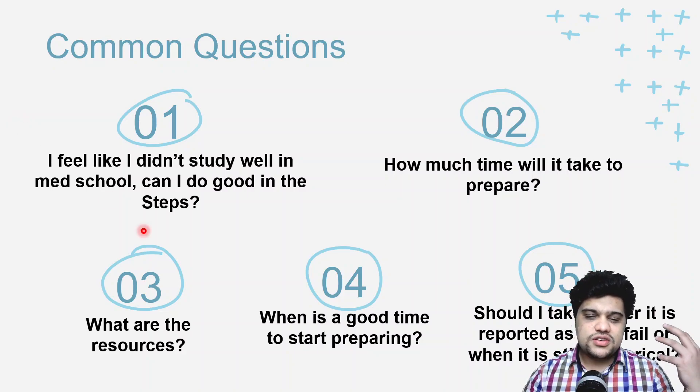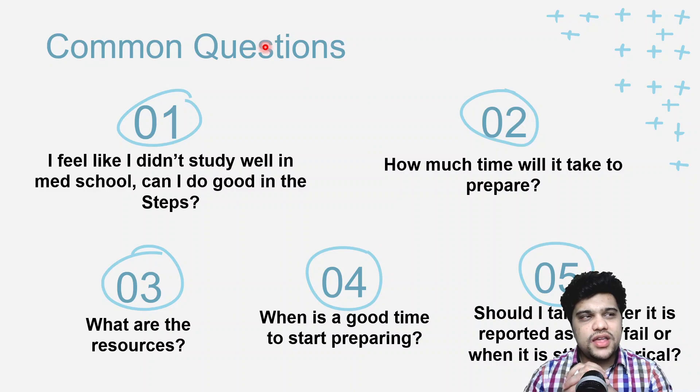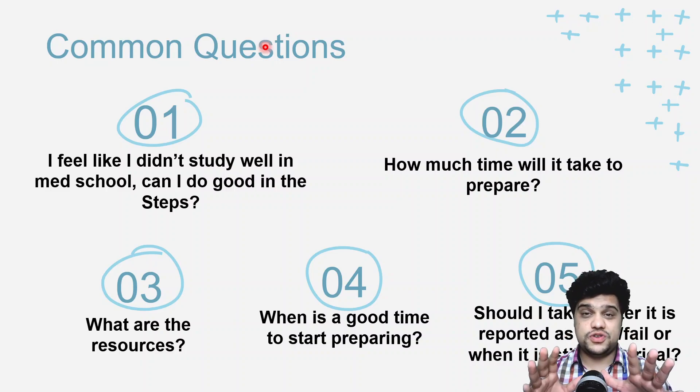When is a good time to start preparing? I would suggest starting during your internship days, but that's my personal opinion. You can even start in your first year of medical school — it's hectic, but if you put enough effort in, you can definitely do it. I'll make a separate video about how to do that.